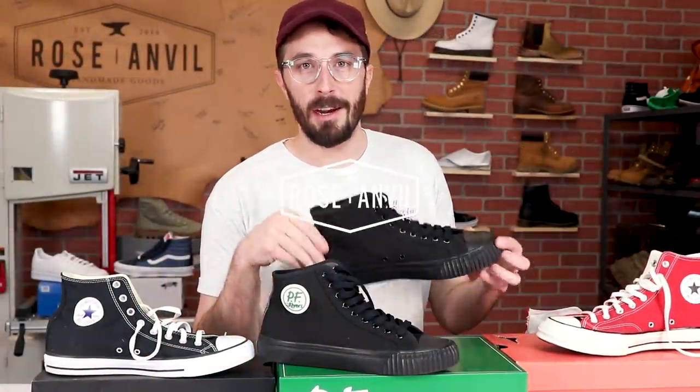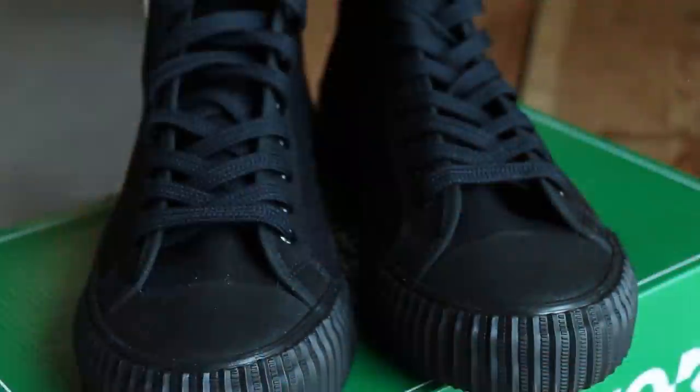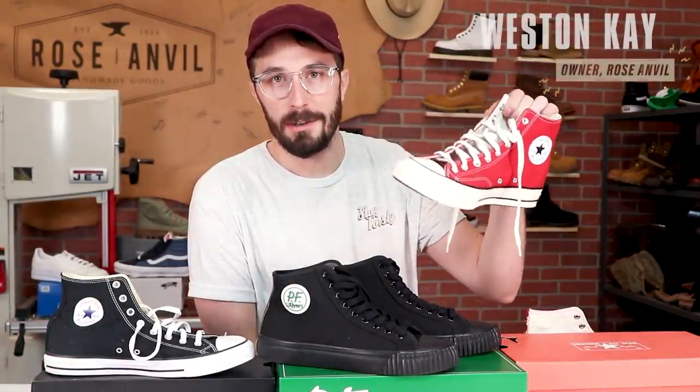Today I'm cutting in half the shoes that guarantee to make a kid run faster and jump higher, the PF Flyers, and comparing them to the only other shoe in the Sandlot, the Converse Chuck Taylors.